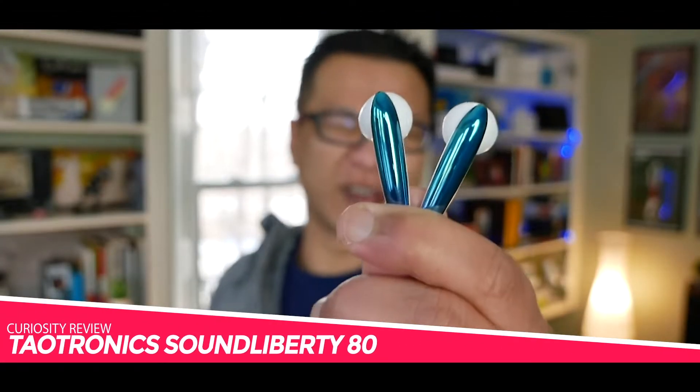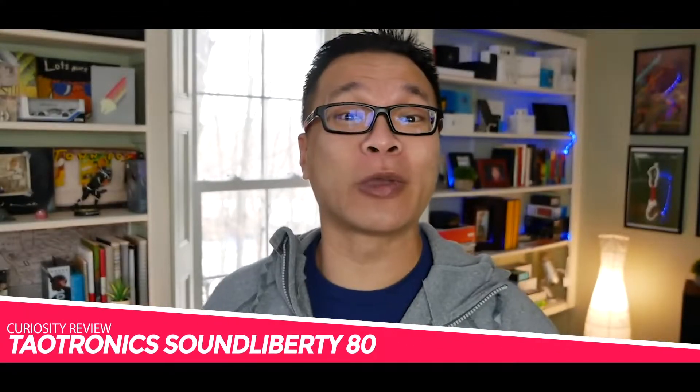This is the TaoTronics Sound Liberty 80, and today we're doing a curiosity review on it. You may be wondering what a curiosity review is. That happens when something I had no idea existed randomly pops up on my newsfeed or my Amazon recommendations list.